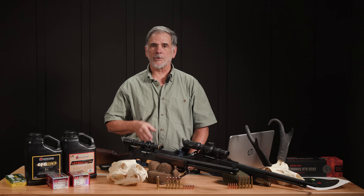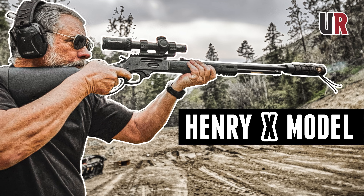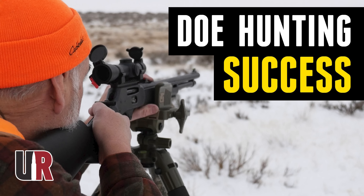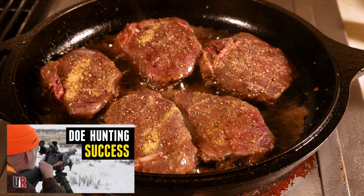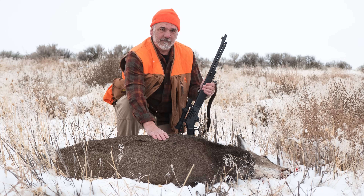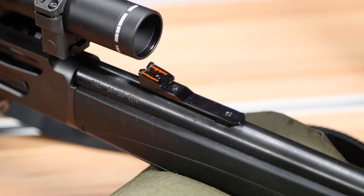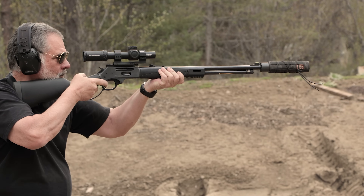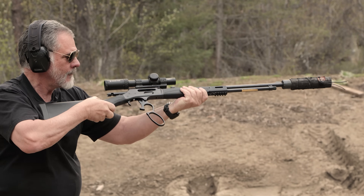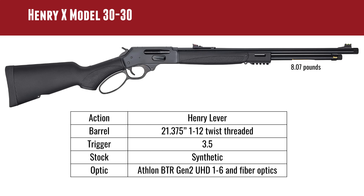To compare the two cartridges, I used two rifles we've had on the channel before. The 30-30 in the Henry X model — we've used that quite a bit and I've even hunted with it. It's a much more modern take on the traditional lever gun. It has some high-vis sights, the muzzle is threaded so you can attach a suppressor, and we've done that. Shooting 30-30 suppressed is pretty cool.